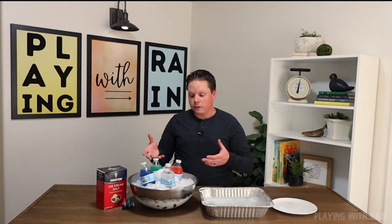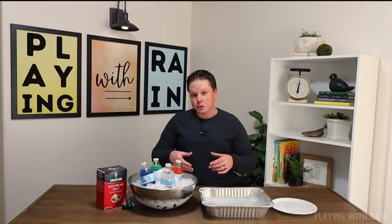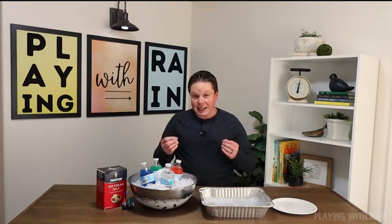Hey guys, thanks for joining me on Playing With Rain. Today I have a really fun experiment I want to show you. This is involving super-cooled water and how to turn super-cooled water — which is below the freezing mark but still a liquid — into ice instantly.